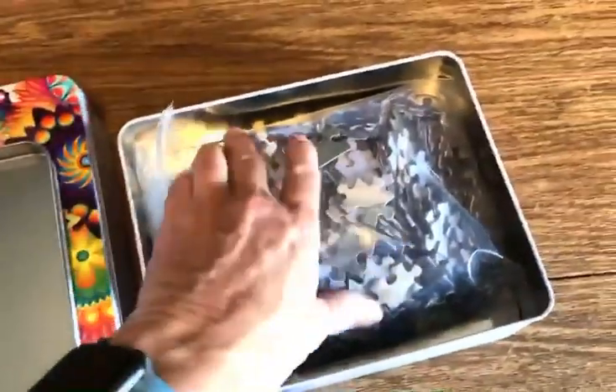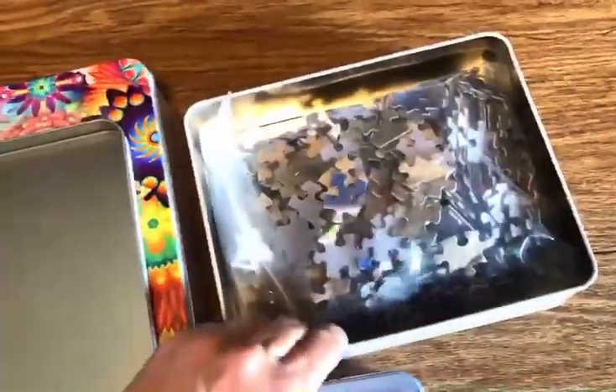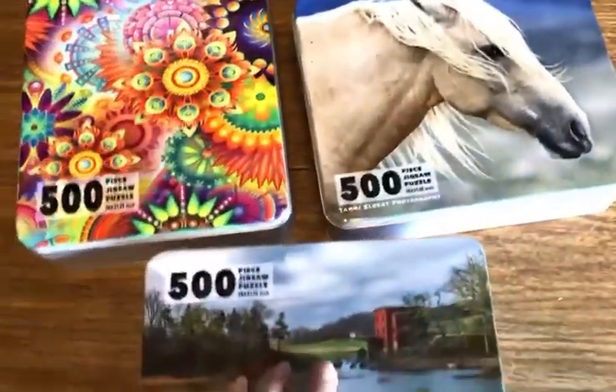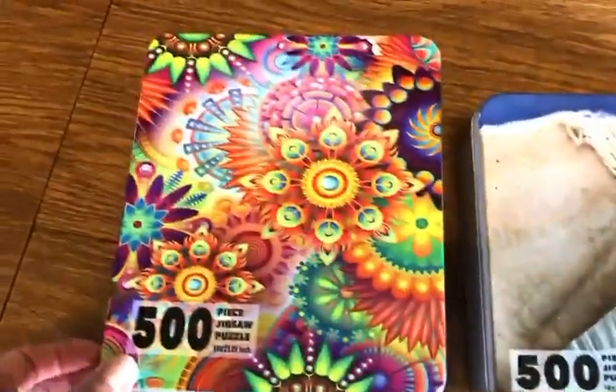Inside when you open it, each puzzle is stored inside of a heavy-duty resealable plastic bag so your puzzle will not be damaged, and it makes a nice bag that you can reuse over and over to store the puzzle. The metal tins come included in the price of your puzzle, so you don't have to pay anything additional.